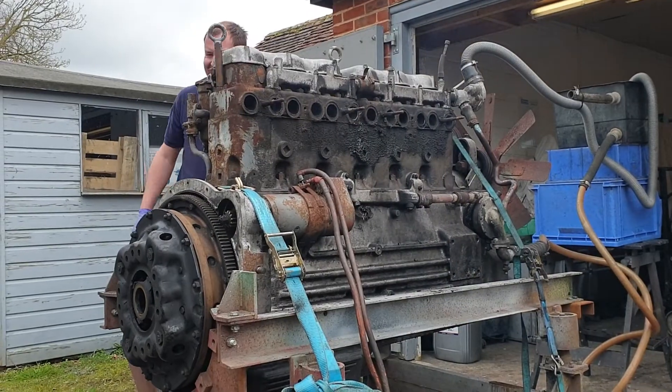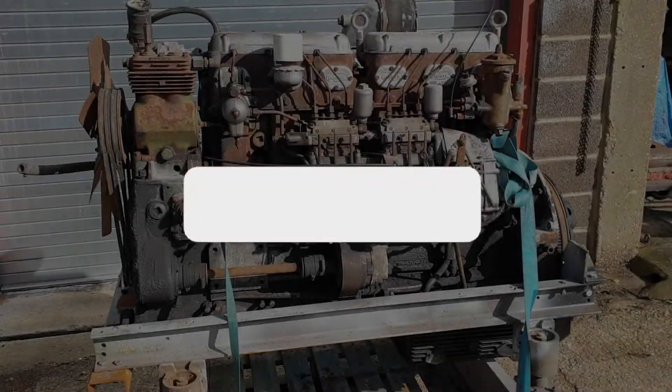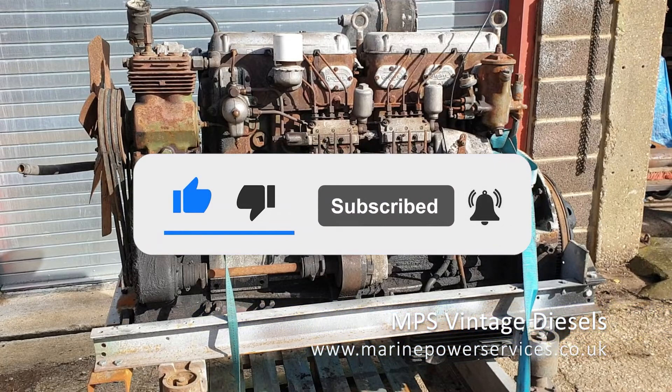The smoke is about the same for all the cylinders, so we're not looking for a problem specific to an individual cylinder. In the next video we'll start the tear down of this engine and see what we find. If you've enjoyed watching this video please consider liking and subscribing — thank you for watching and see you next time.